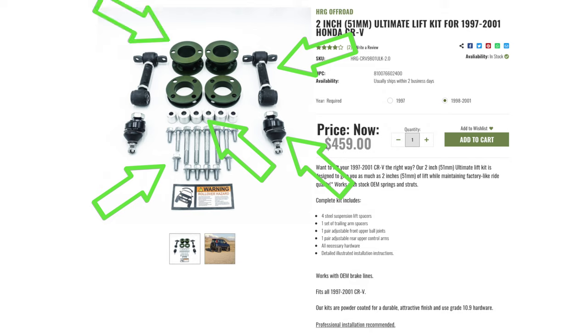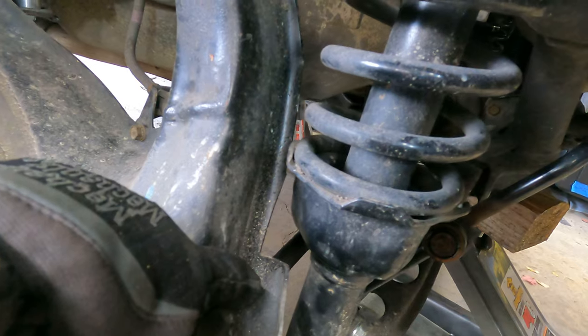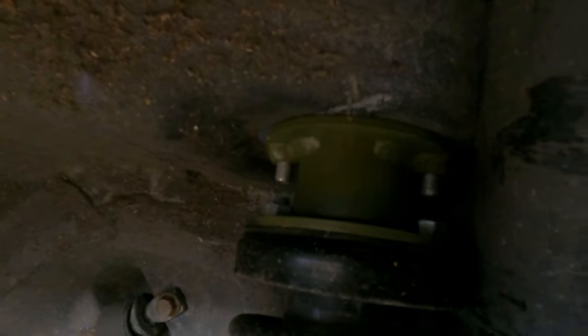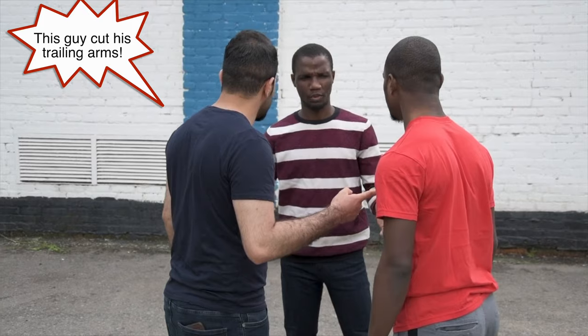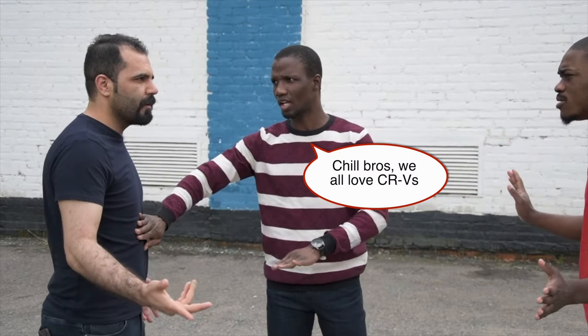The problem I had was I had to cut — right here — notch my rear trailing arm in order to clear my coils. Without doing that, the coil was completely locked against the rear trailing arm and I had no travel whatsoever; I couldn't move it up or down. Now, there is some debate on the internet that some say you do not have to do this to install this kit, while others say that the only way they could get it to work at all was by notching it, just like I did. I fall into that second category.